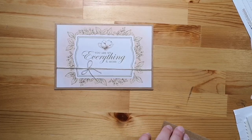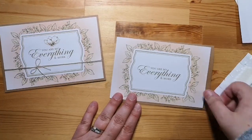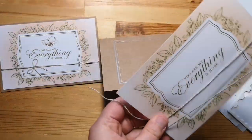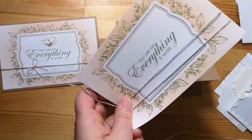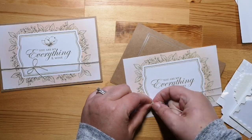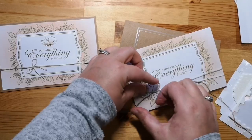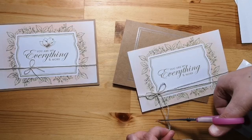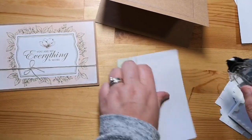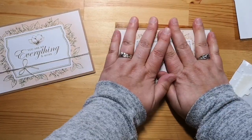Card number four — love, love, love this card. This one is the 4x6 card and it's already got the sentiment on the card, which is fabulous. We're going to take our linen thread, wrap it around twice, tie our bow, trim the ends, and stick this one on the card front. Perfect.